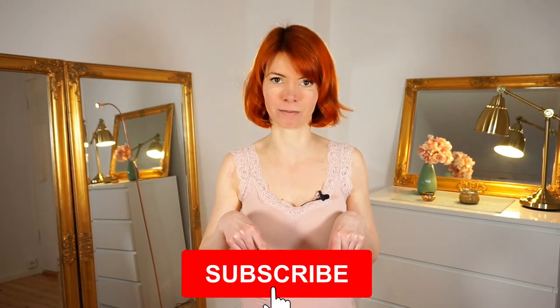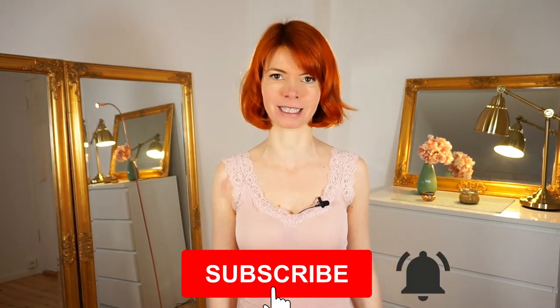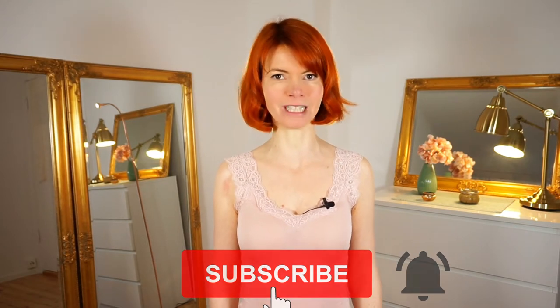It's all about nice well-being. So if you're interested in this, please consider subscribing to my channel. You can do it here and also press this little bell next to it, so you will always get a notification every time I publish a video.